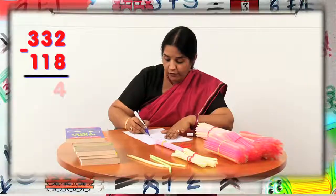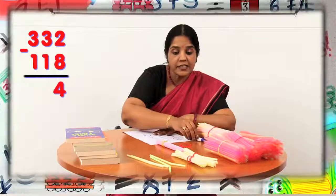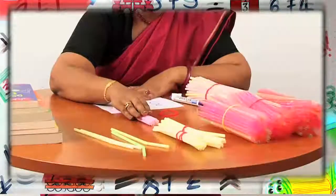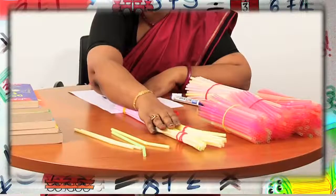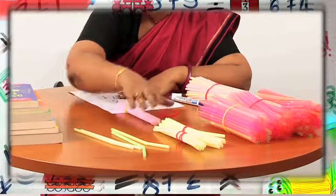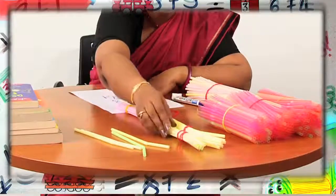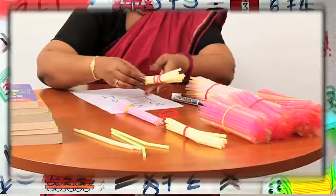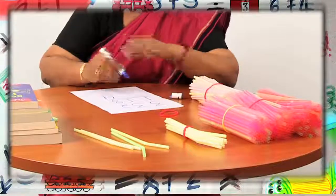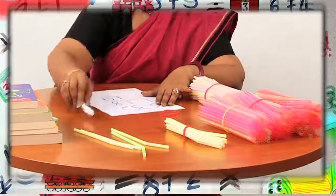So let us write four in ones place. Next, I have to take away one bundle of 10 straws from two bundles of 10 straws. If I'm taking away one bundle of 10 straws from two bundles of 10 straws, I will be left with one bundle of 10 straws. So let us write one in the tens place.